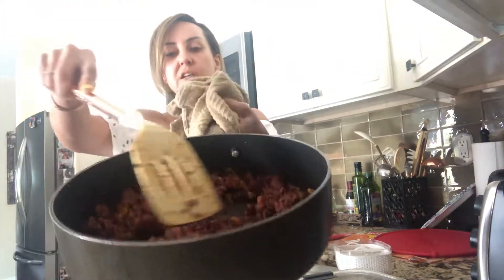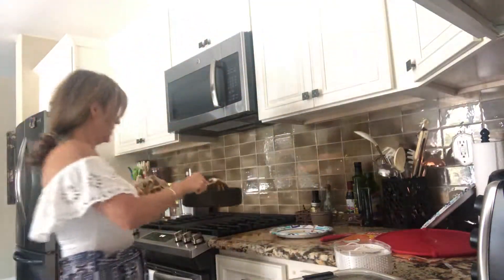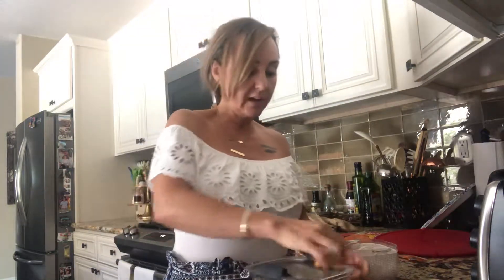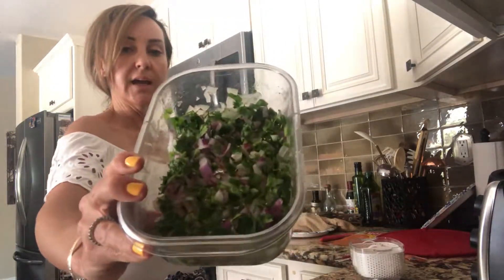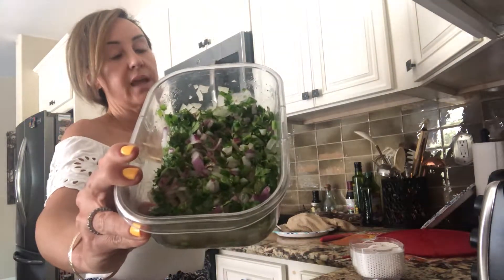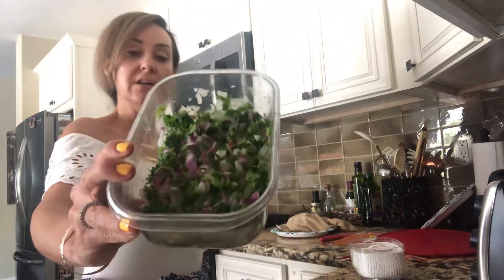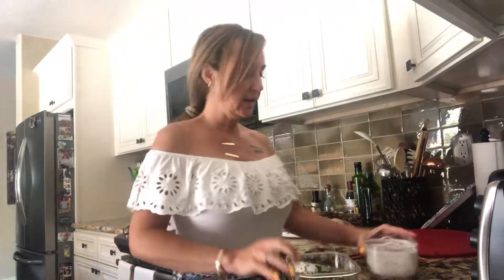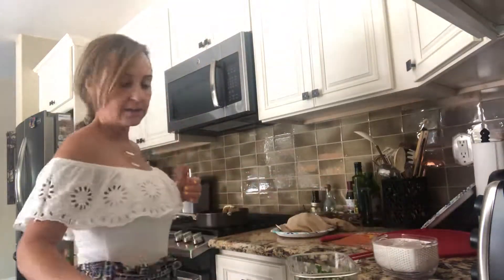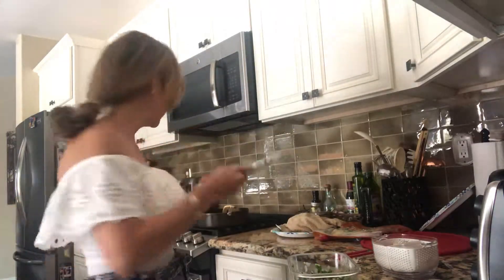Then I made a super easy pico de gallo, no tomatoes. I added cilantro, red onion, a fresh jalapeño, salt, and lemon. I have some garnish which is going to be my radish, and some organic flour tortillas to make my tacos.